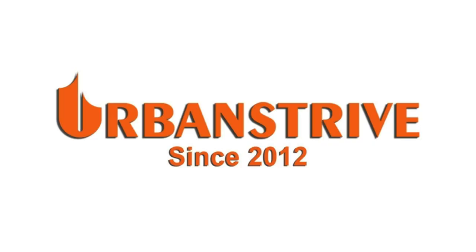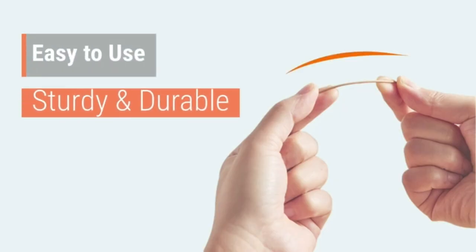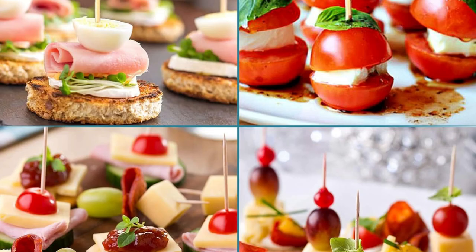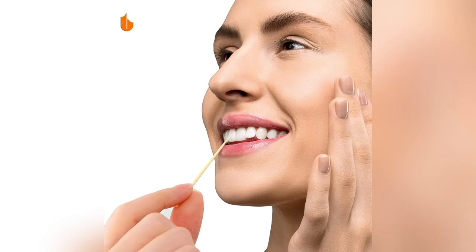A real hit at my last dinner party. Plus, the clear cover keeps things super hygienic. Upgrade your dining vibe now with Urban Strive's stylish solution. Ready to impress? Click buy now. Your guests deserve it.